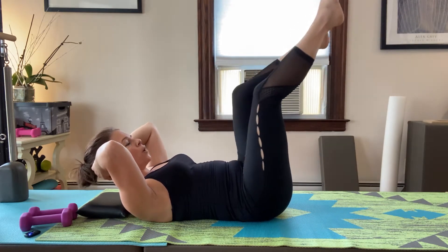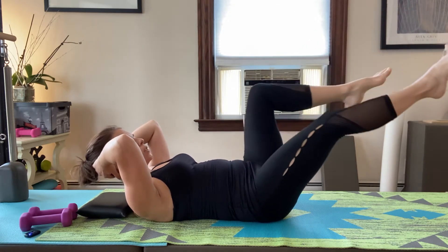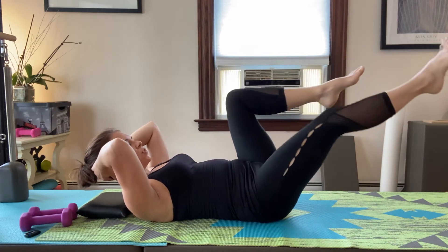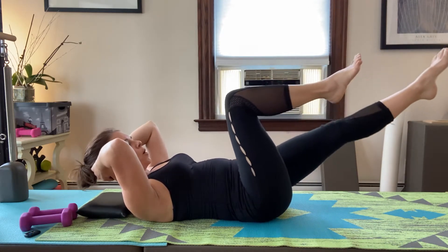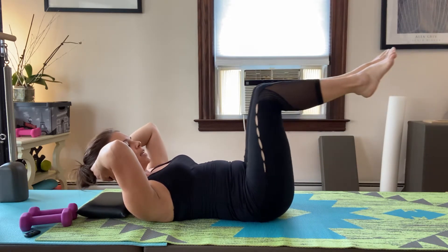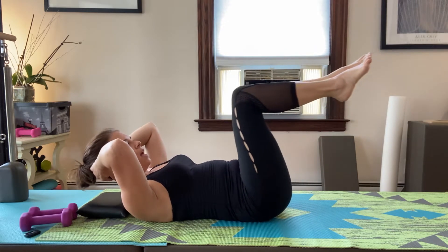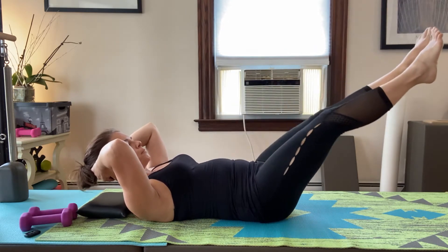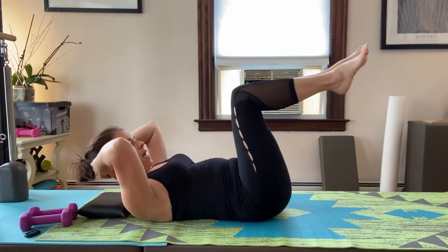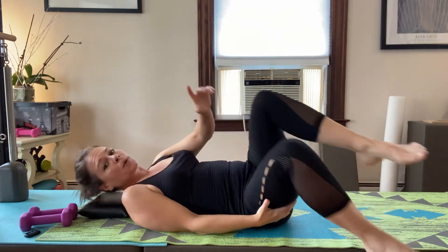To modify, go up a little bit more, because you want to be in the right range. As you get better you can lower down. Inhale, exhale. Do two more, then bend both legs in together, inhale, and reach both legs out together. Inhale in, exhale. Do two more, then one more time, bring your head down and bring your legs in.